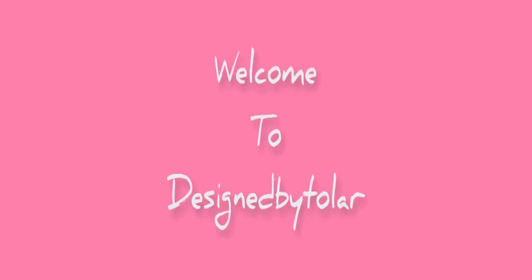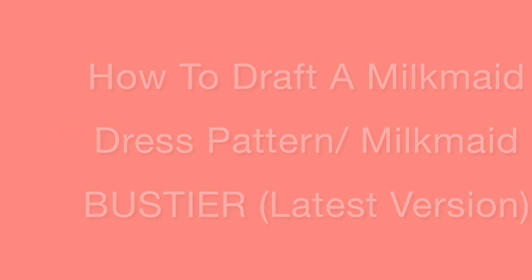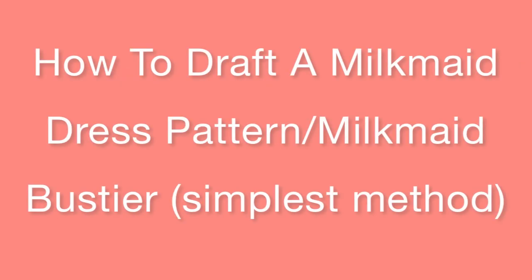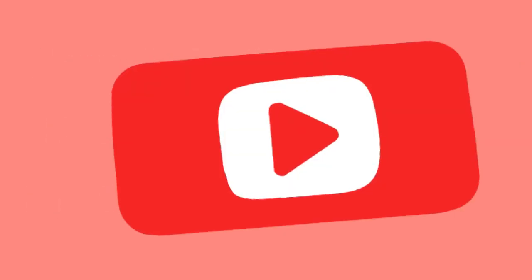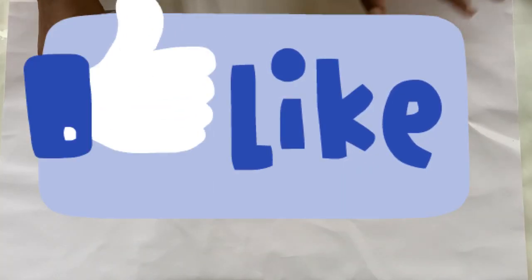Hello, welcome to my channel. In today's tutorial, I'm going to be sharing with you how to draft a milkmaid dress pattern — the very simple and easy way.